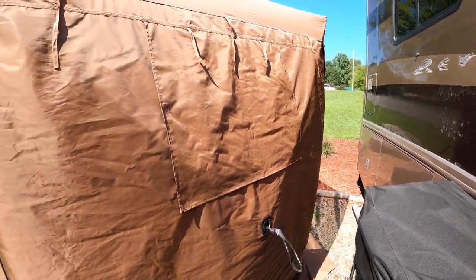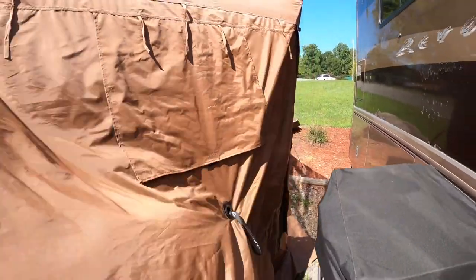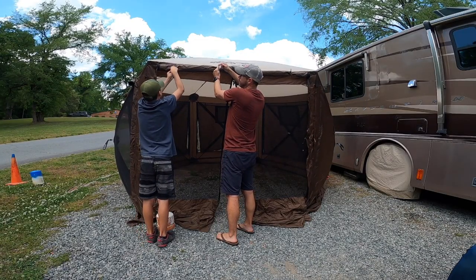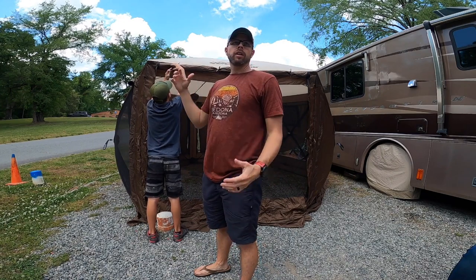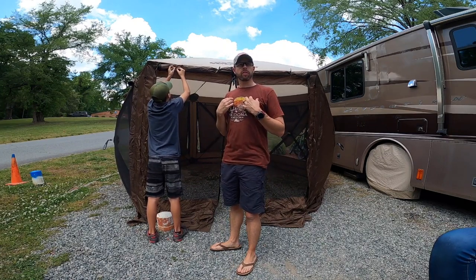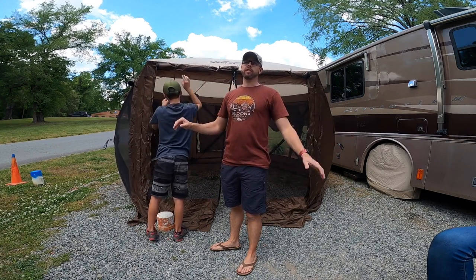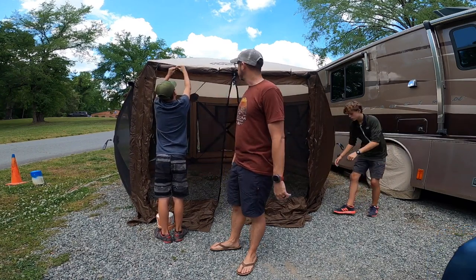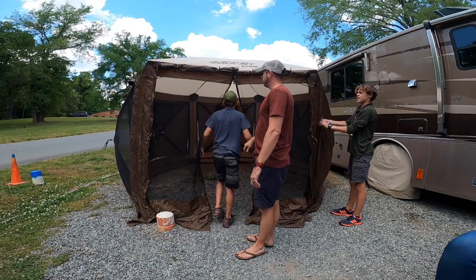It feels really spacious in here. This version has attachable walls where it has a window that you can open up, or you can roll up the whole side. They have a version where the walls come separate — they're detachable. Instead of rolling them up, they just come as separate sheets and you can Velcro them in — still pretty easy and quick. I personally chose this one because I didn't want to have all the walls separate. I'm just tired of having stuff everywhere. They also have one with the top open — our friends have that one with the screen on top. We just chose to go with this one.